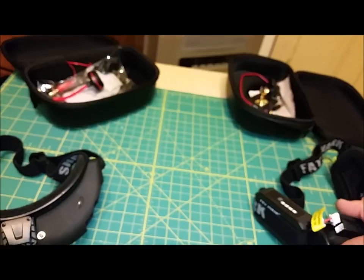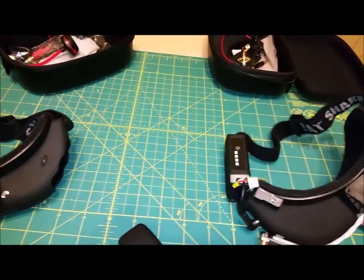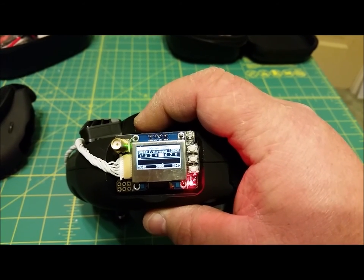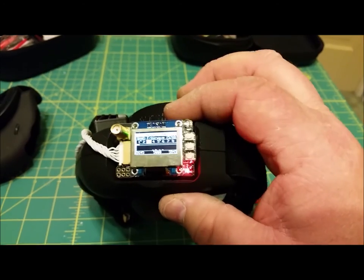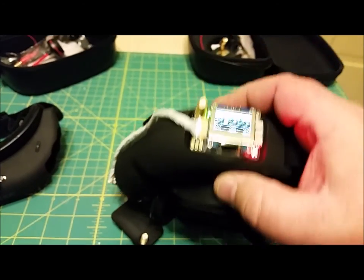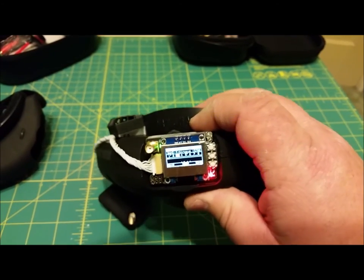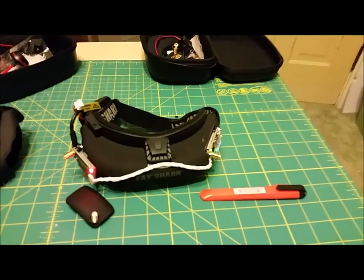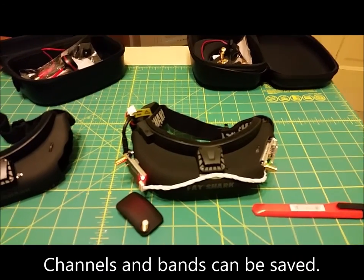Let me power it up so you can see it works. I do have the standard battery that comes with the Attitudes, but I recommend going to a higher capacity battery since the LaForge uses more power. There we go — it powers up and works fine. You can use the channel selector right on the goggles, and everything else is the same — you just also have the LaForge buttons.